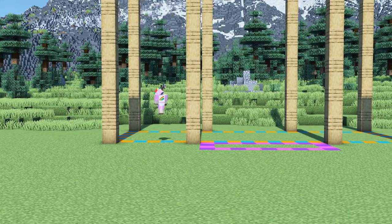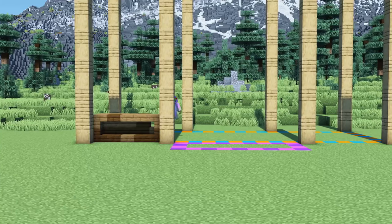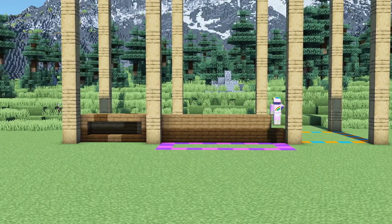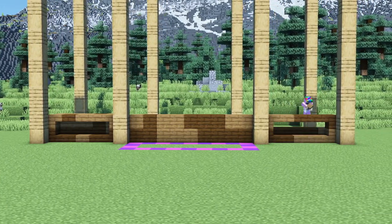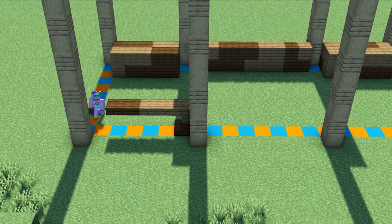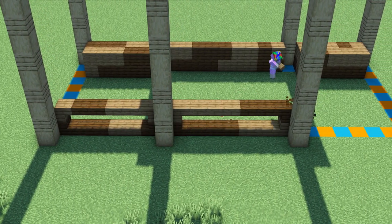Next we will build the foundation using spruce and dark oak wood as seen in the video. We will do the same at the back side of the building. The sides of the building can be left untouched.